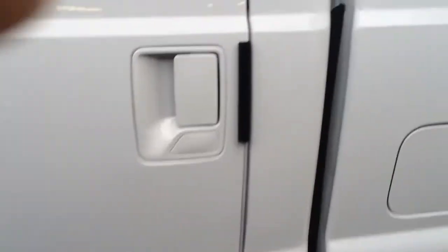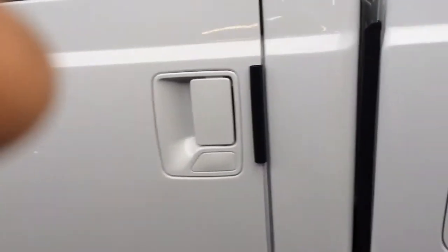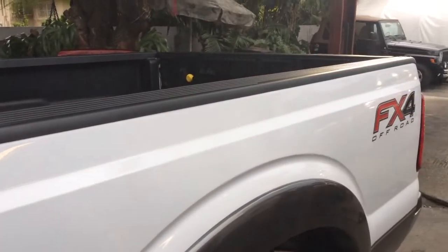Due to the fact that this truck is separated in two partitions, the shock sensor will never pick up the back unless you crank it up so high, and then you'll get false triggers. So the proper way is to put a magnetic pin switch back there, so if they open up the tailgate, the alarm will fire off.